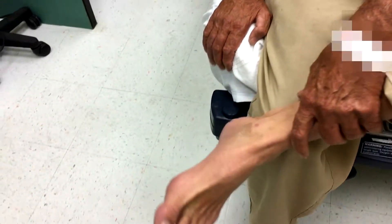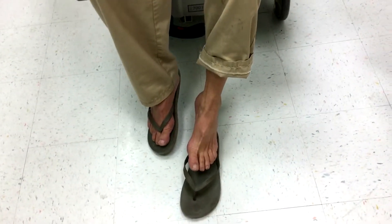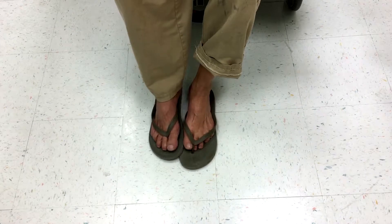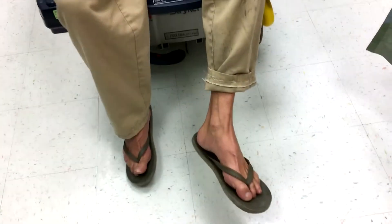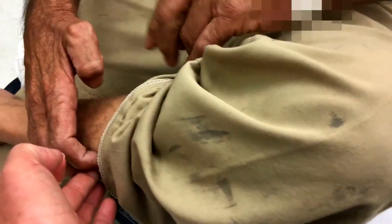So three weeks ago you had an onset of pain and almost immediately you had an onset of inability to lift your foot, to take your foot up. And then it was pain episodes — intermittent episodes of severe cramping pain that would get better. It was all right in here is where it started.